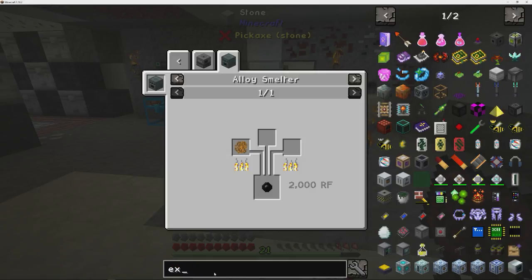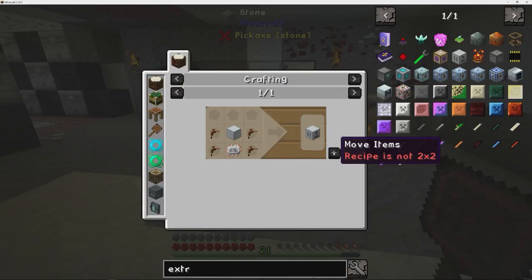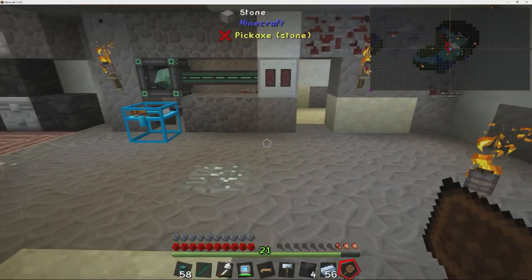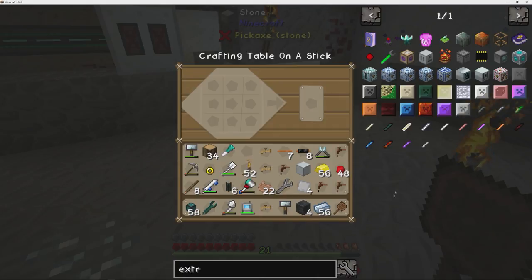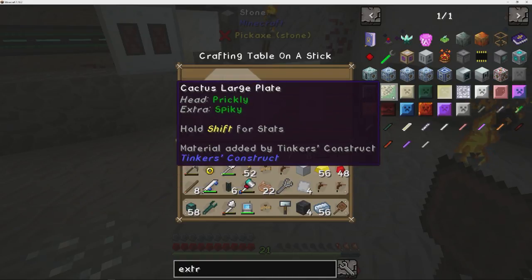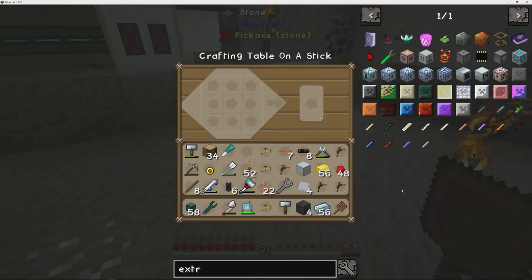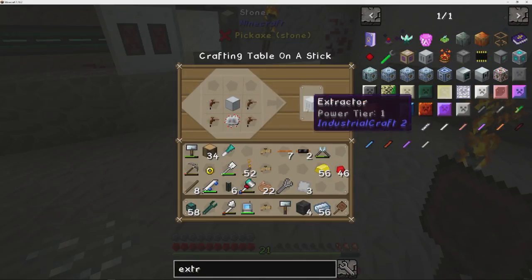The one I'm going to be concentrating on is the extractor. Basically what it does is it takes rubber tree wood and makes rubber out of it. I've done a little video in the past on how to get rubber with tree taps themselves, but it's a pain — one tree maybe gives you one rubber. I just want to put my wood inside a machine and get rubber out of it. You can process a lot more and it happens a lot quicker.